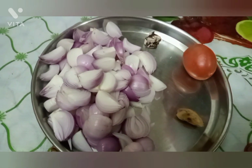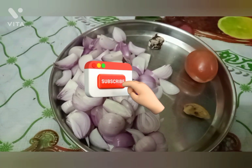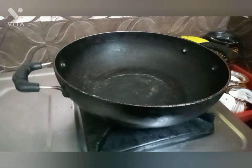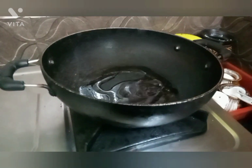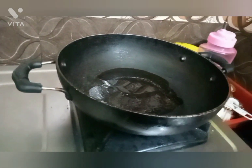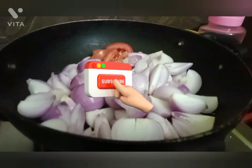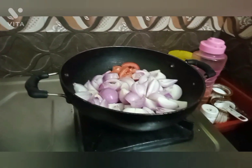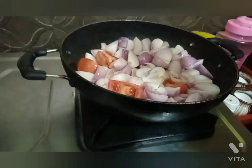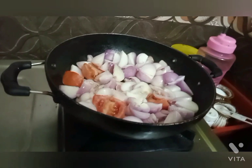Add oil to the heat. Add oil to the heat and cook until it turns golden color.